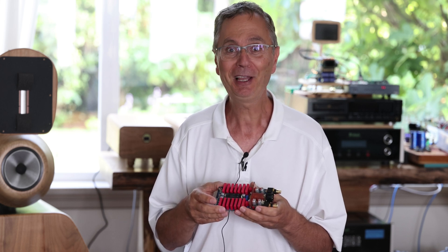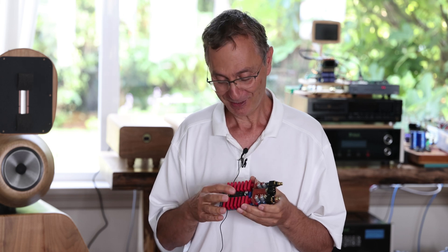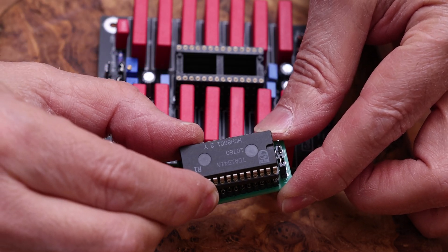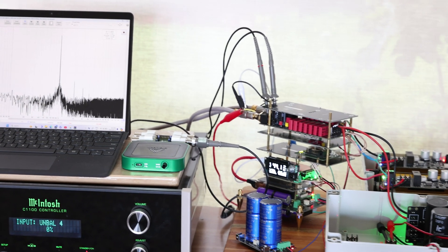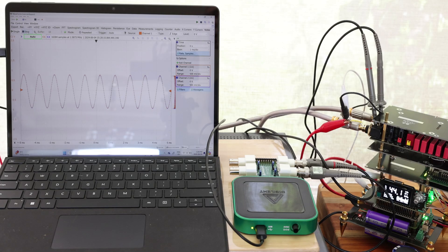Some people have spent years of their lives researching all this. This particular chip has been very popular and some people have spent a lot of time on it. I have tried them all — not just once, many times — and I measured and listened to each one, trying to find for myself what works best.